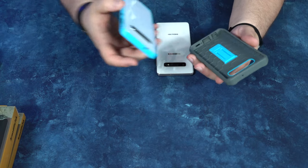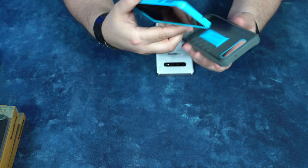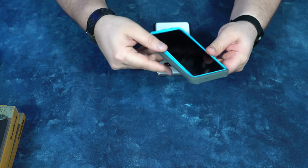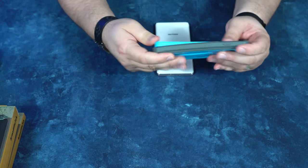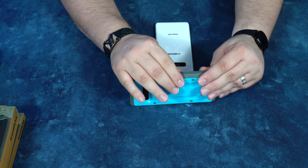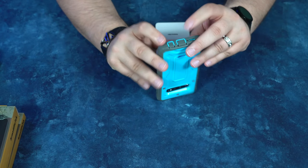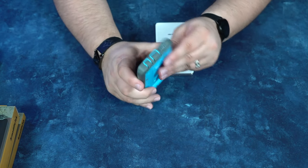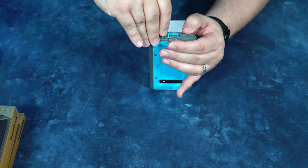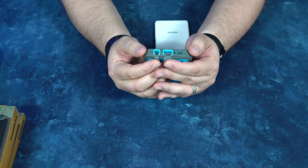We're just gonna plop it in like so. Whenever I put in a case, I always put the case in camera side first. Popping this in, they lock in pretty good, and they've got some protected cutouts here that I want you to take note of. This is the only thing I don't like about these — it creates a little bit of fuss when you go to use them, like when you need to charge your phone.